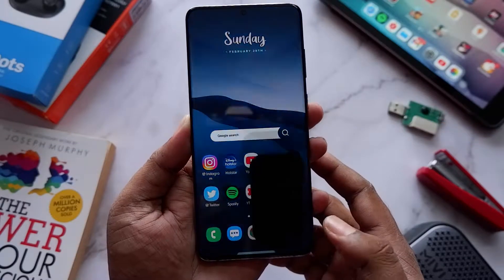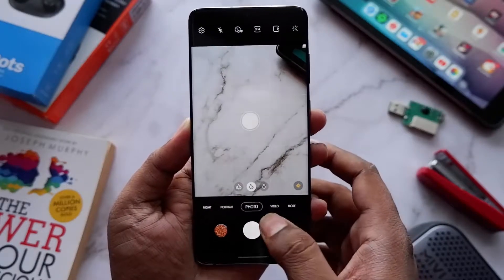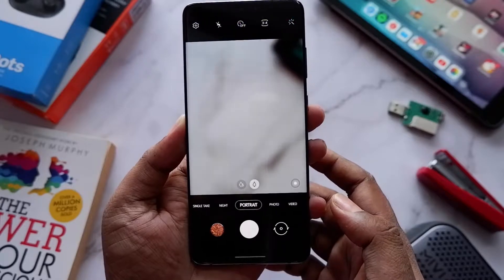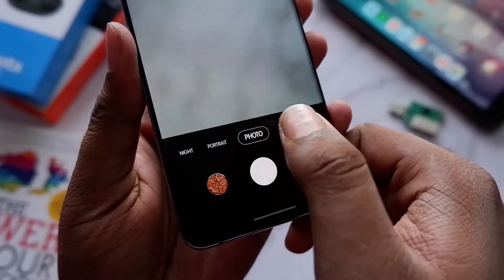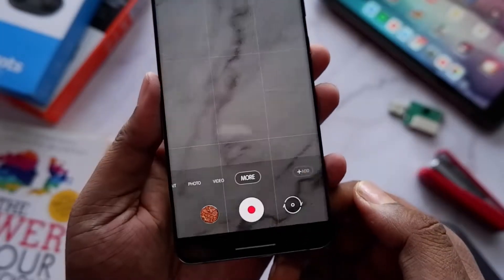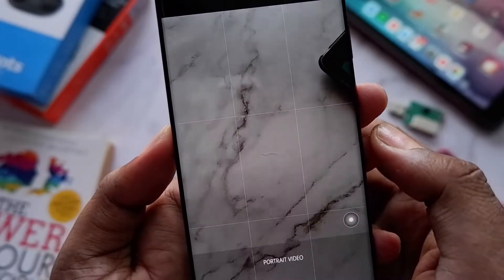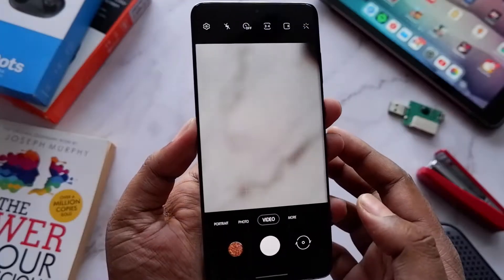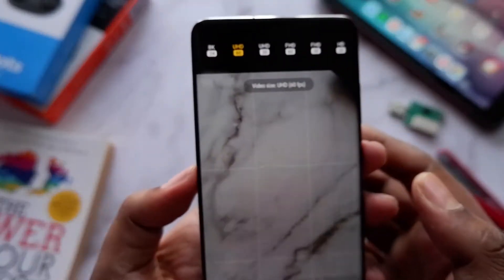Starting off, there are a few changes in the camera UI. As you can see here, the Live Focus mode which was used in previous Samsung phones is now changed to Portrait, which is more familiar. You also have Portrait Video — both of them have been renamed. So this is the first change that I noticed.